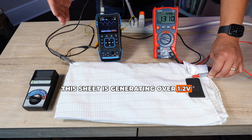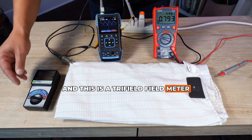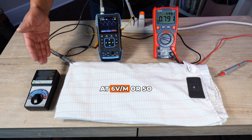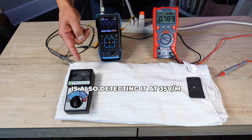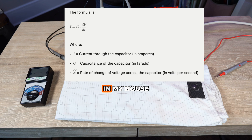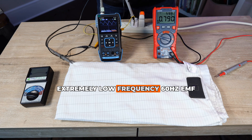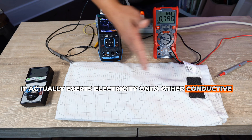This sheet is generating over 1.2 volts alternating current at about 60 Hz. This is a tri-field meter that can measure electric, magnetic, and RF fields. On the table here the electric field is only about 6 volts per meter, but the sheet itself is generating electricity detected at 35 volts per meter. Why is this happening? This is called capacitive coupling. The sheet is one capacitor and the wiring in my house is the other. The wiring in my house is a source of extremely low frequency, 60 Hz EMF, and when it generates that EMF it exerts electricity onto other conductive surfaces.